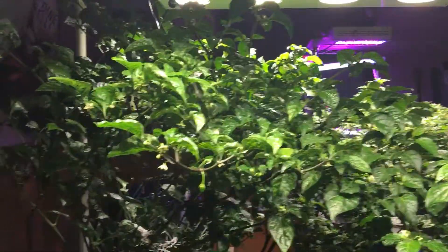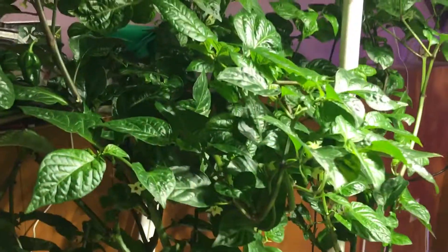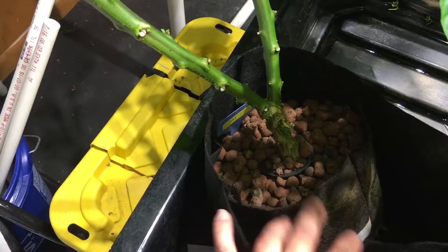You can see that the plants are pretty high underneath there and I've played around with them a bunch already. Here's the chocolate habanero, the one that was just really off balance. It's still in a number two pot, which is really just too small for these.